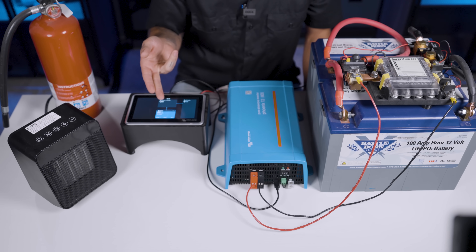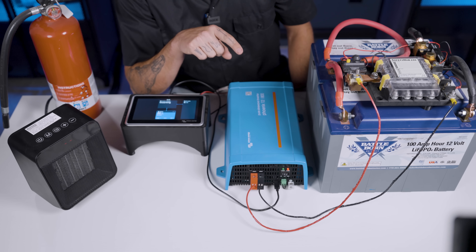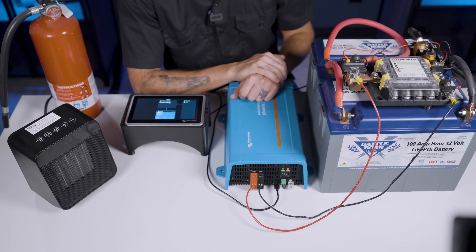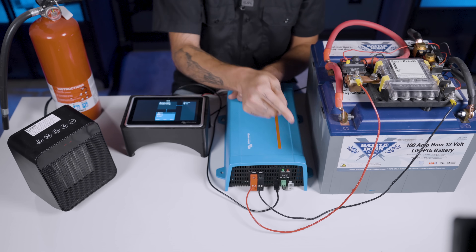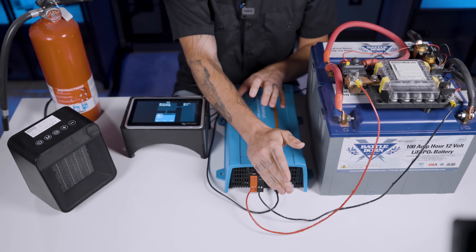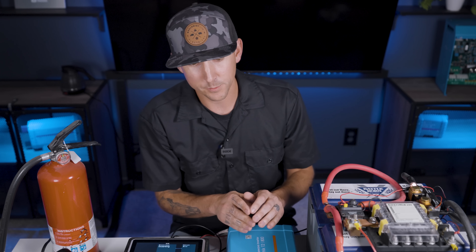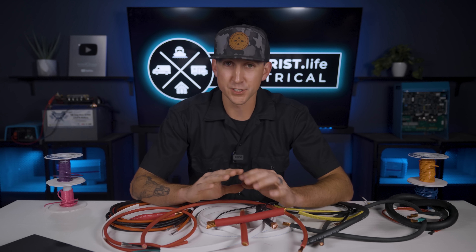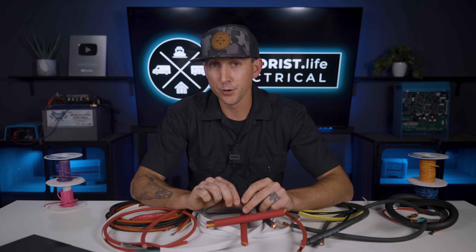Would those wires combust? Eventually maybe, but I think they're more likely going to get so hot that they catch other things on fire around them. If that insulation melts all the way off the wire, it could expose the copper, which could cause direct shorts — even more heat and even more catastrophic failure. I hope that provided some insight into why you shouldn't undersize your wires. The system kits and diagrams we sell at shop.explorers.life have all the proper wire sizes and types included or figured out for you.